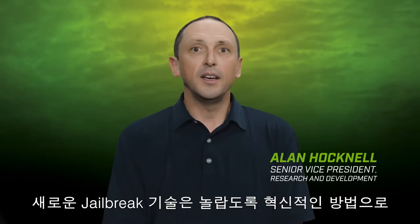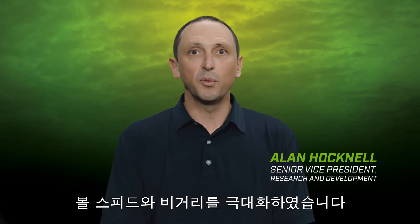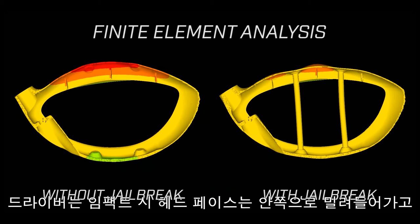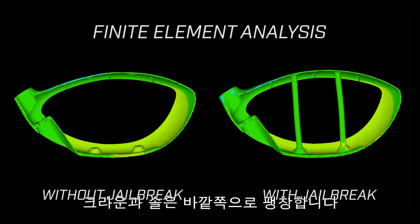Our new Jailbreak technology is an innovative way to generate faster ball speed for more distance. Here's how it works: at impact, the driver's face flexes, but so does the crown and sole. The crown bulges upward and the sole bulges downward.